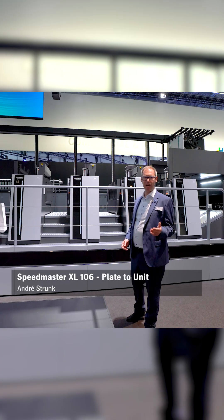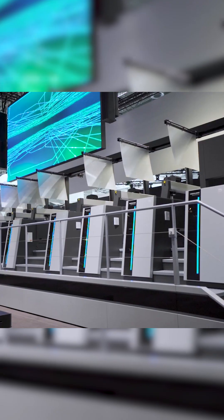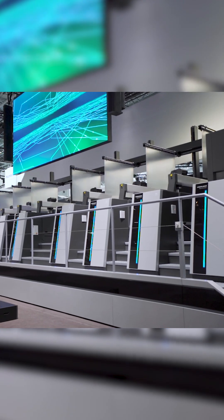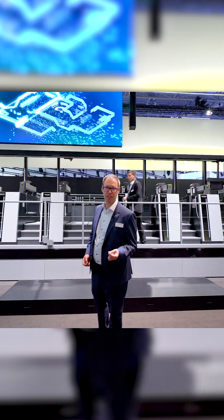Hey, I'm Andre and today I'm going to show you how smart printing plates get to the press with our unique plate to unit system. More output with less operators — this is what we want to achieve, because one thing is clear: finding people for high workload jobs becomes more and more difficult.